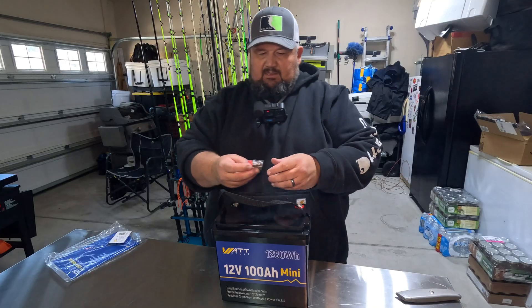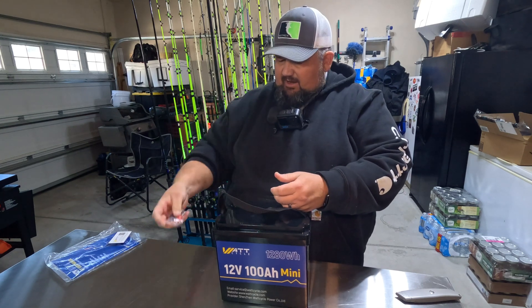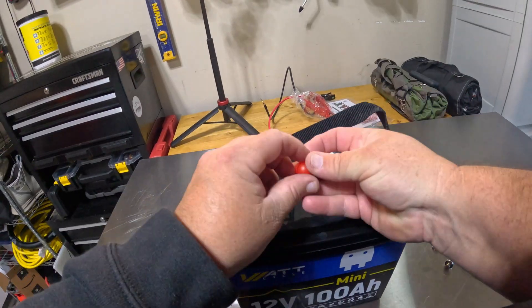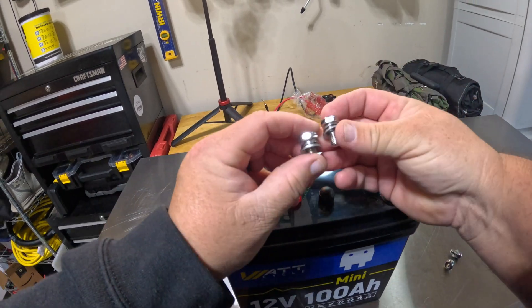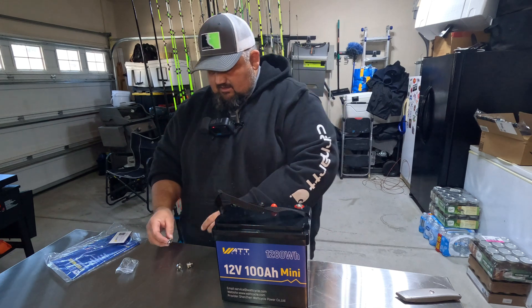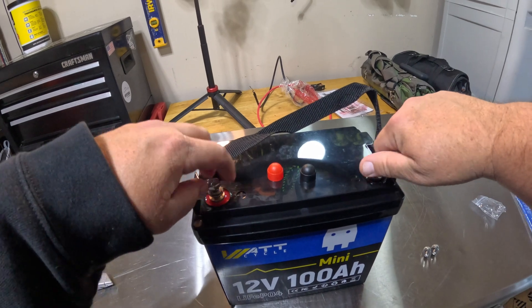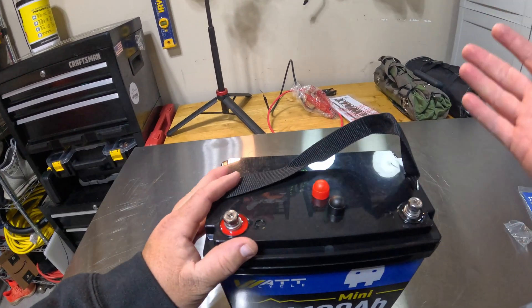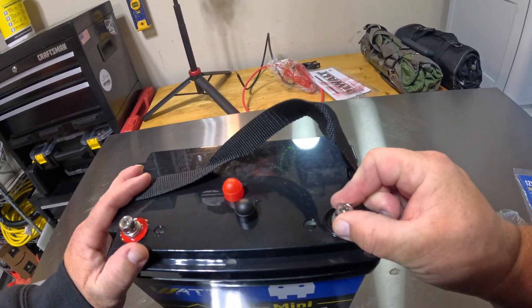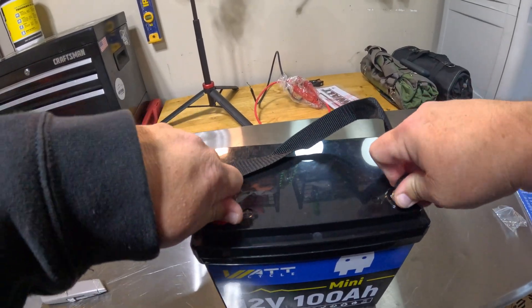They send you four bolts — pretty standard from what we've seen in past unboxing videos. You have your terminal protectors there. Now let's see if all these bolts are the same length. Nope — one is a little bit longer than the other. So if you have more to hook up, you want to use your longer terminal bolts. With most of these batteries the terminal bolts you can use a Phillips head screwdriver or a wrench to get them in and out. I like using the screwdriver myself. Then you put your terminal protectors on top.